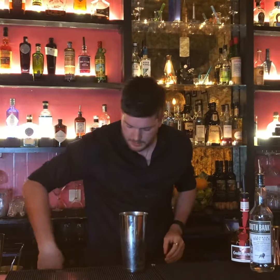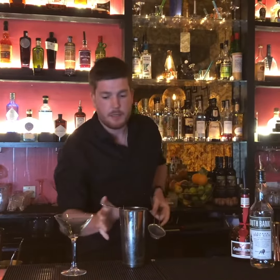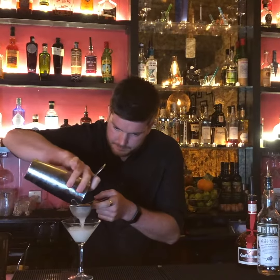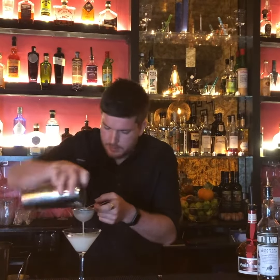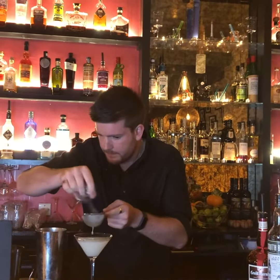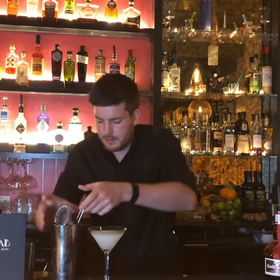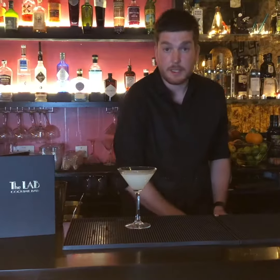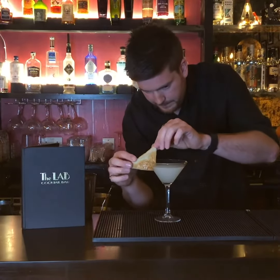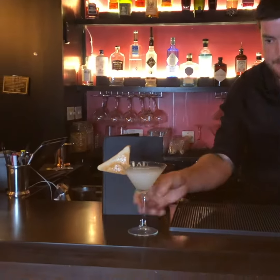Discard the ice. We're going to double strain the drink. I like to garnish this with a slice of toast with marmalade. And there you go — a breakfast martini.